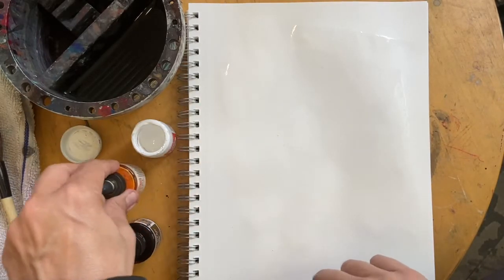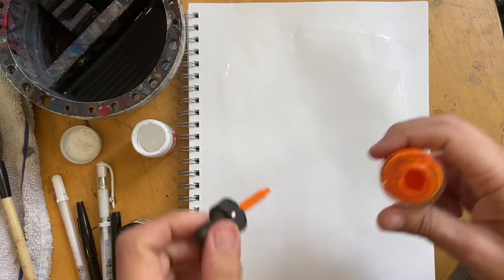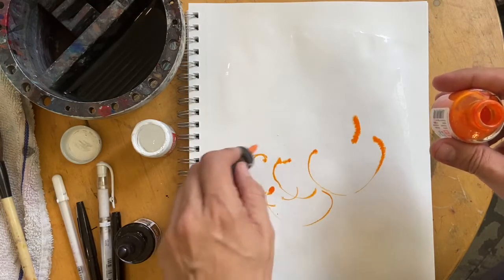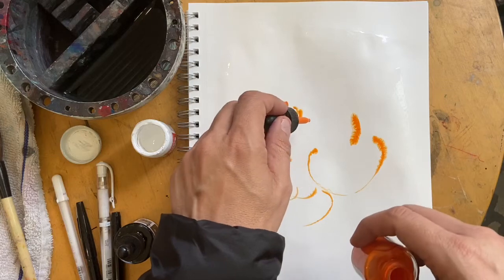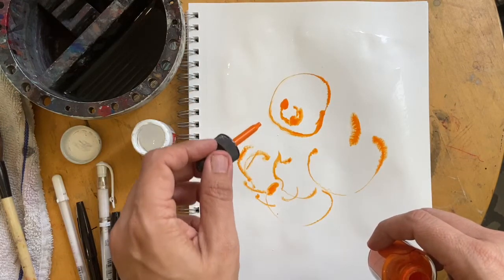The idea is just to have fun and loosen up. I like to do this before I do other work. I try to do one of these once a day or once a night. It's just a way to kind of figure stuff out.